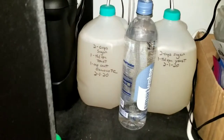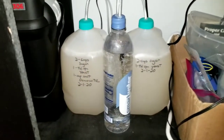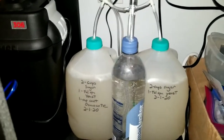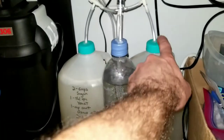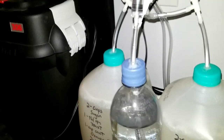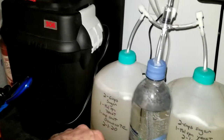I have two gallon jugs. Drilled some holes in the top, stuck some airline in there, and used 100% waterproof silicone sealant to seal up all the joints here, here, and here.